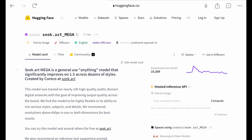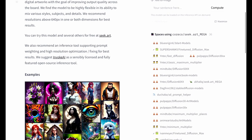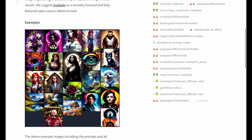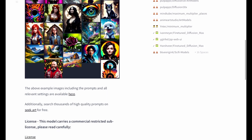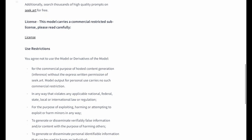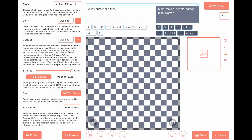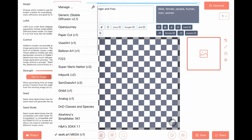Hello everyone, welcome to another AI model review. Today we are going to review the Stick Art model, which looks like it was trained on the Anything model — reviewed earlier in this channel — and also many other generated photos from stick.art. Let's check it out. You can see our seed right there; remember, same seed same title means same picture.